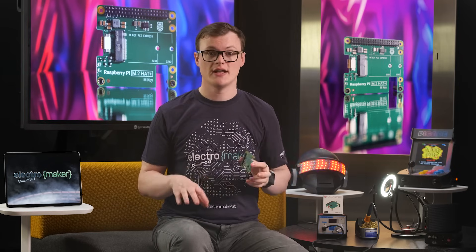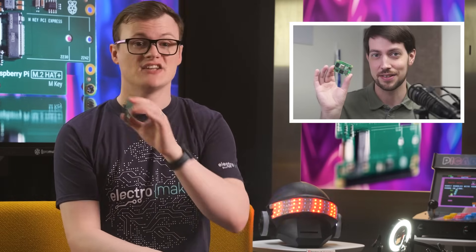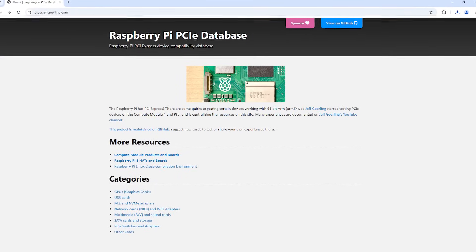Finally, as the M.2 key can be used with any compatible hardware, it also allows for upgraded Pi installations. In fact, Jeff Geerling — a really useful guy who clearly spends far too much time with Pi computers — has an entire site dedicated to compatible PCIe devices with the Pi 5. So use that list if you want to figure out what to connect your Pi to.